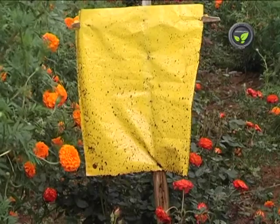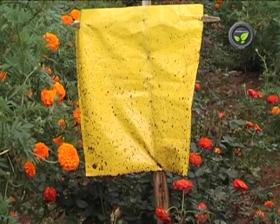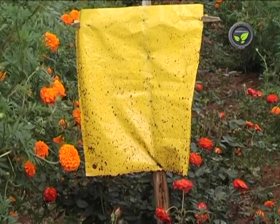White flies and aphids of brinjal, tomato and cotton are attracted to this trap. Insects get trapped on the sticky surface and die.